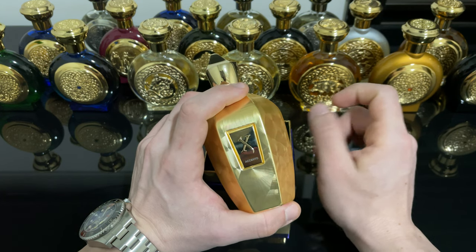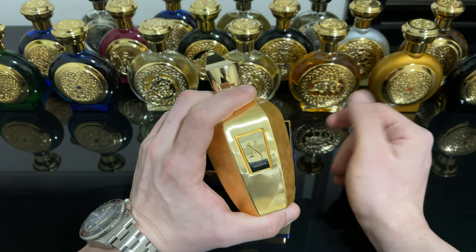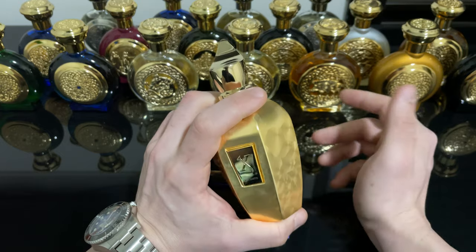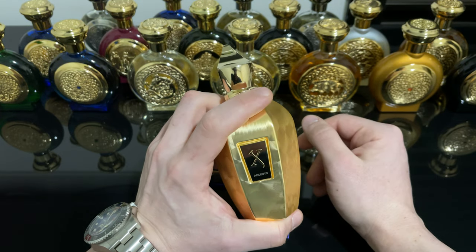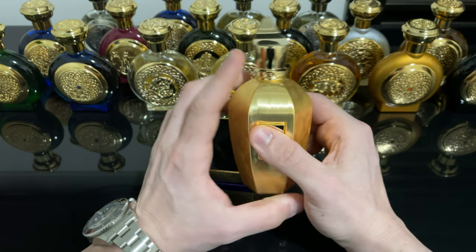What I get the least here is the rose note. But this thing smells amazing. If you like florals you're going to love this one. It leans a bit more feminine, but amazing on both men and women.